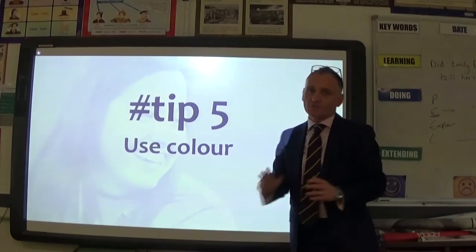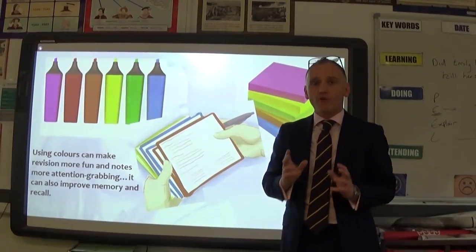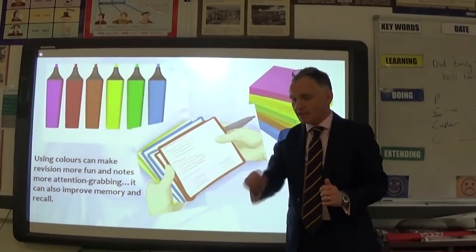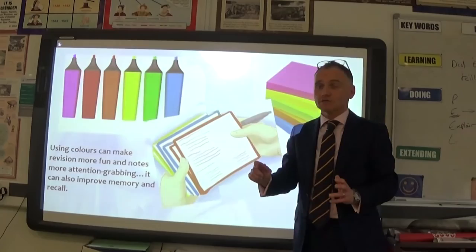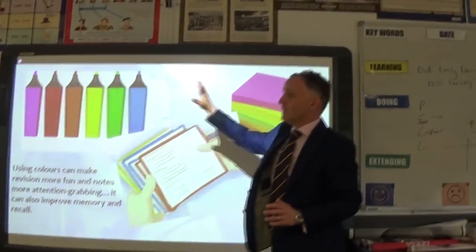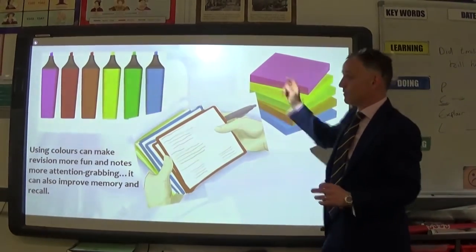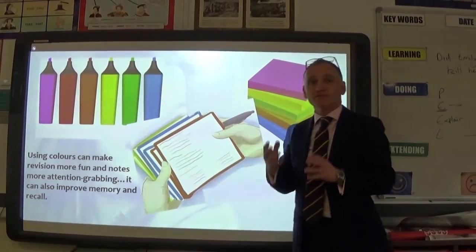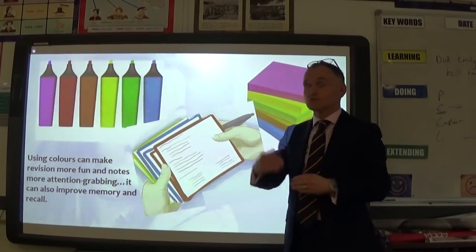Tip five is to use colour — but use it properly. Some researchers note that simply highlighting can be lazy; you're not remembering, you're just marking key words. What you need to do is highlight notes you've already taken, and use different coloured paper for different topics. That way you'll remember and recall information by colour as well as by content.